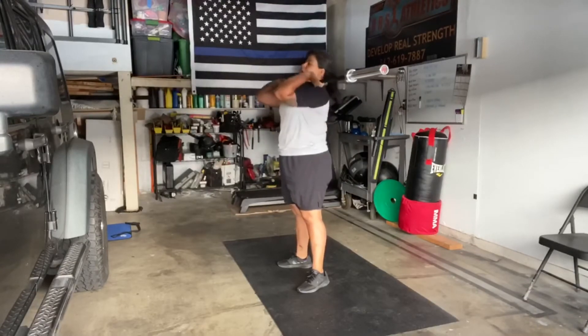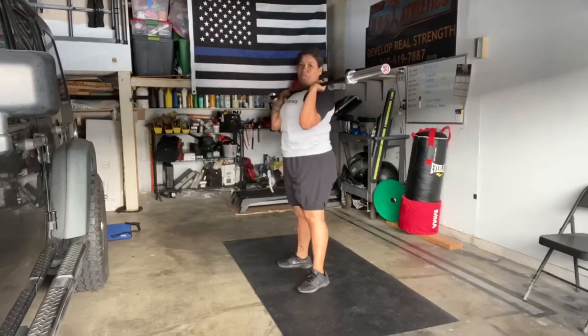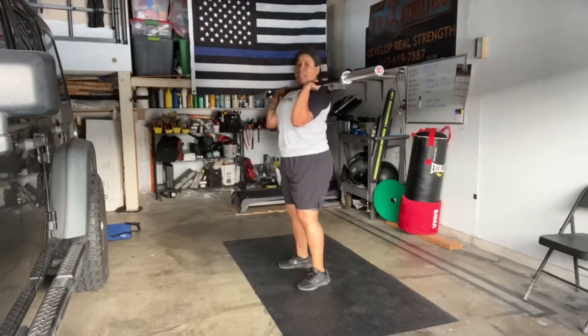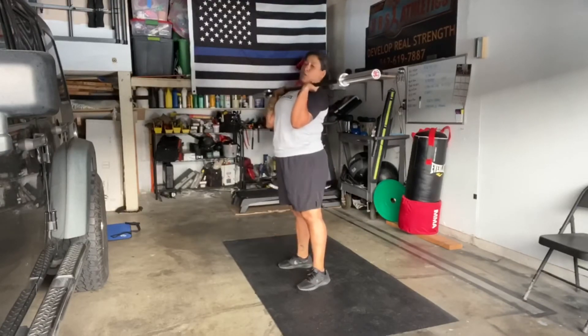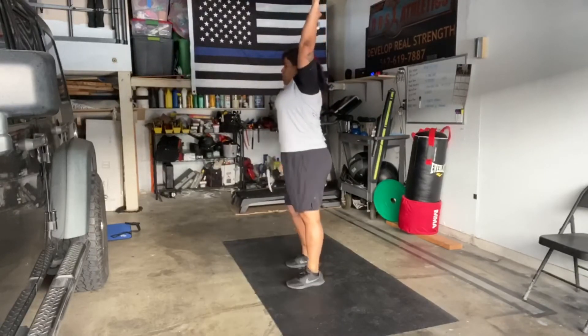And for the push press, your elbows aren't going to be straight up like this — they're going to be slightly in front of the bar. We're going to use that dip and then press up, push your chin back, dip and drive up, full extension of the arm, straight line all the way down.